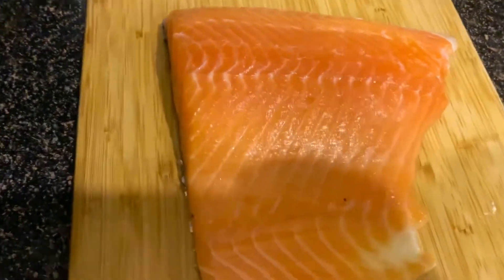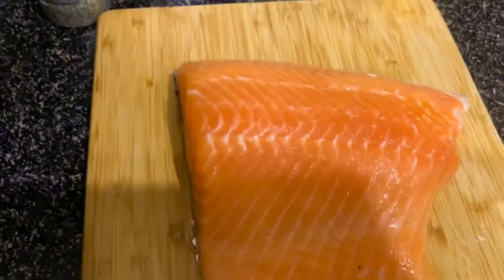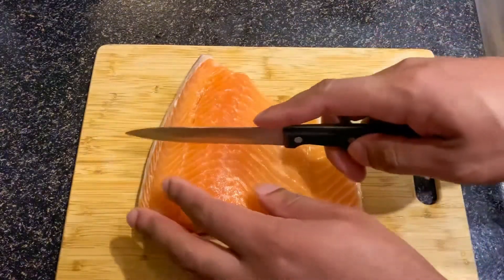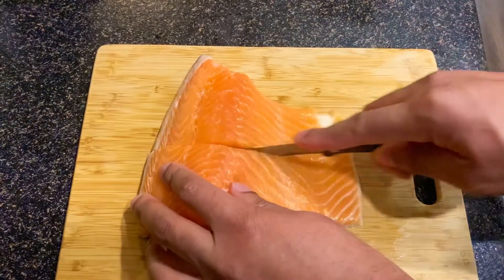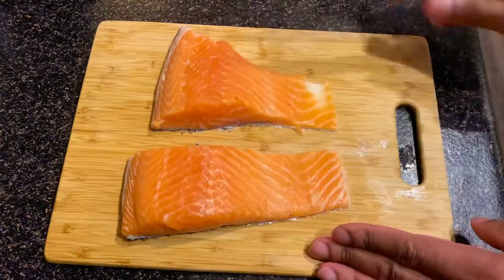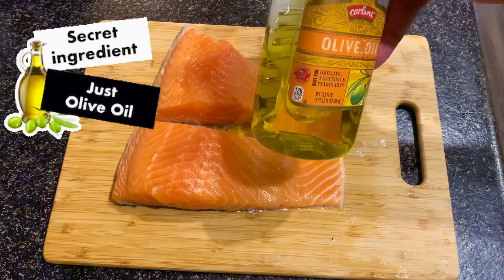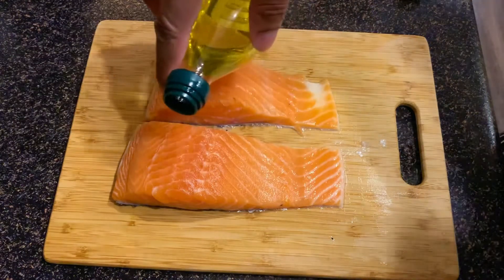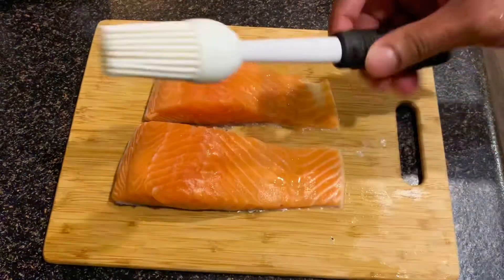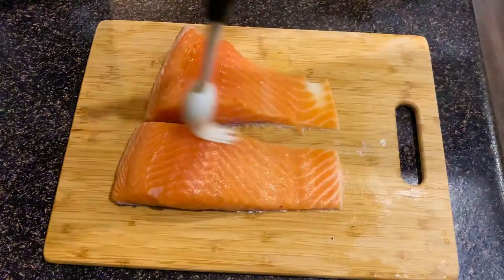I've already rinsed out my meat, but you always want to make sure to rinse out or clean your meat whatever you're making — fish, poultry, anything — you always want to clean it before you cook it. I like to cut my salmon into pieces like this. First thing's first, you want to take some olive oil, pour it on top, then use a brush and spread it out evenly all over the salmon.